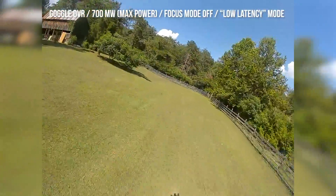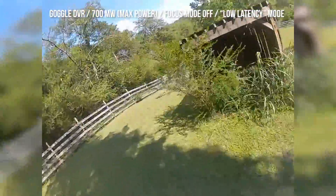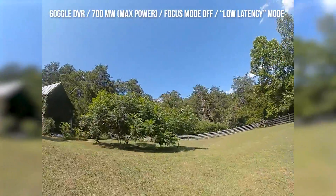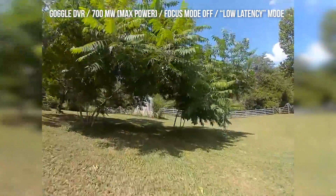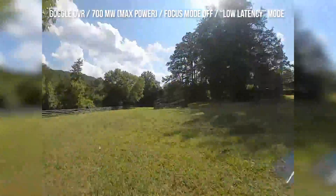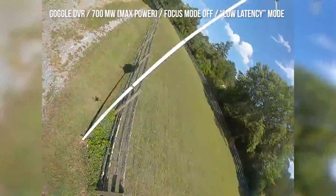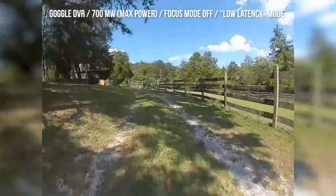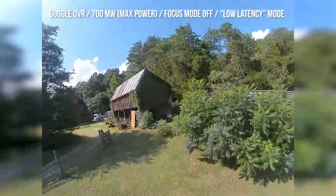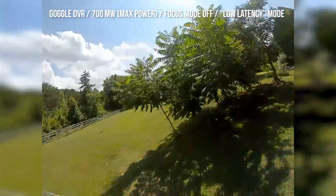Can we do freestyle stuff? Heck yeah. I'm not used to this quad because it's a six-inch — I don't fly it except for this test. It says 27 milliseconds — I believe it. All right, I'm going to bring it in before I lose my battery.